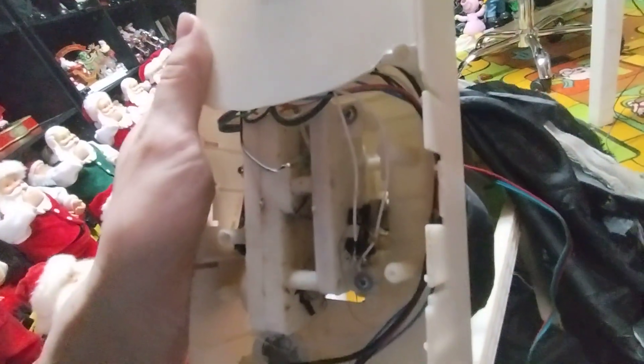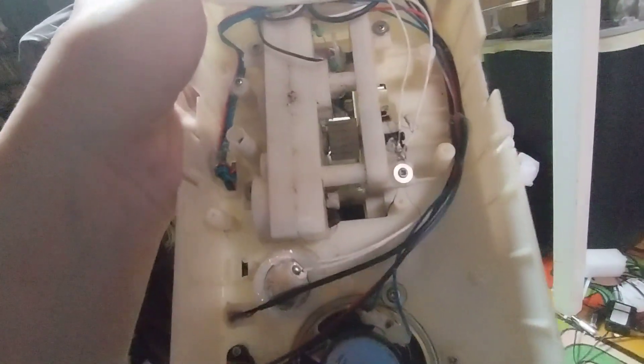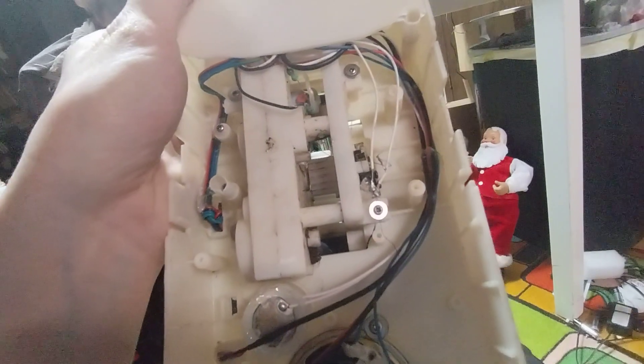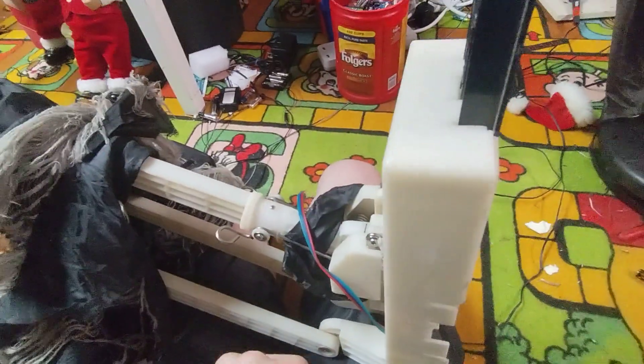It shouldn't be that delayed. Look, it hits it, but it doesn't shut off until after. So somehow the activation is messed up on the board — how it responds. It shouldn't take that long; it's supposed to start doing the audio right away without a delay like that. So that's weird.